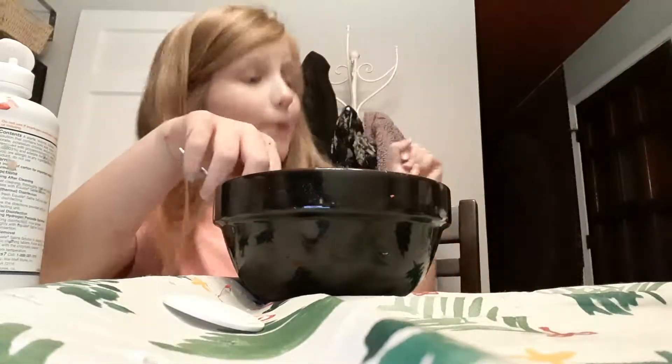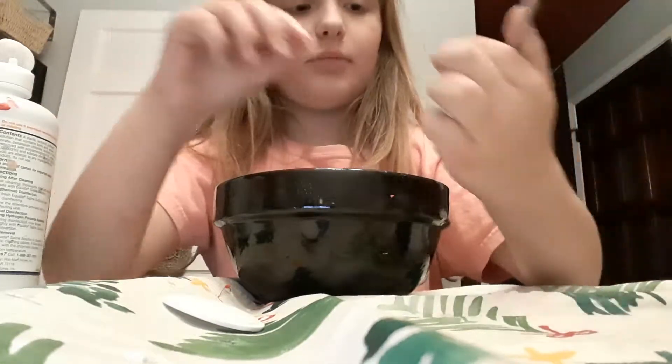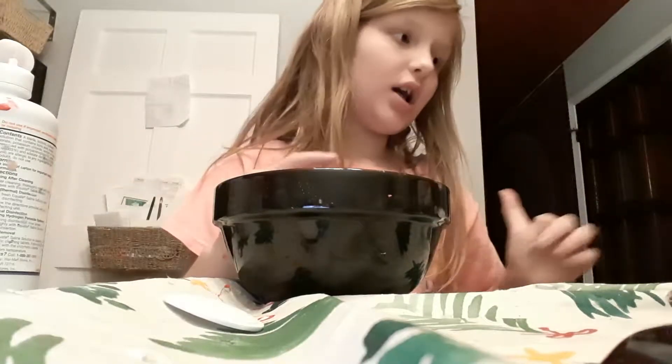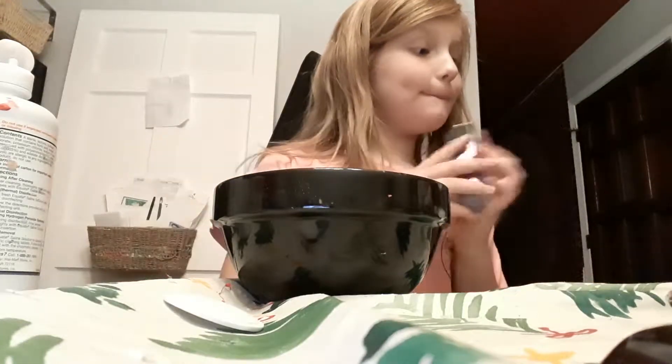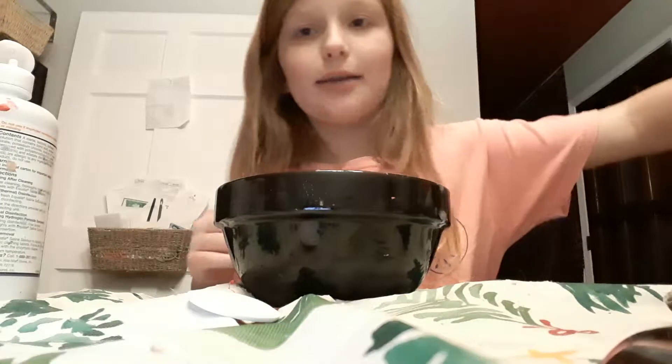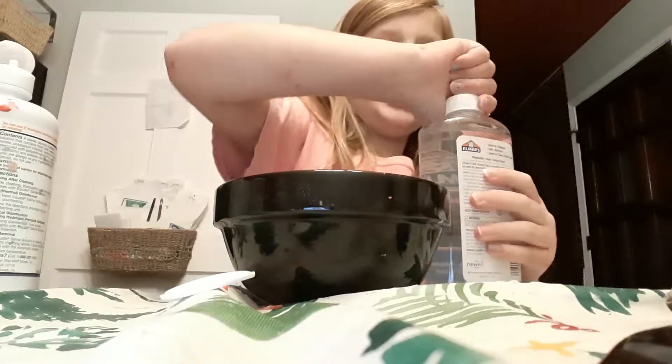Okay, so now we're going to be making some more slime, but instead of making just regular ordinary blue slime, we're going to be making gold and purple, and it's going to be in clear blue. Woohoo! So it looks, you know, awesome.